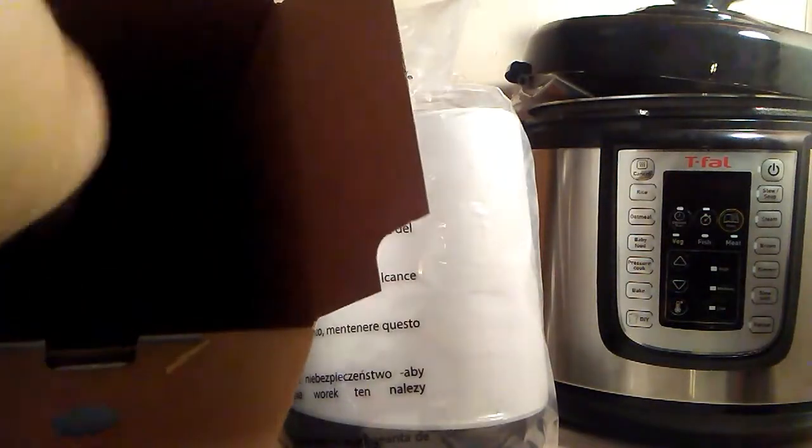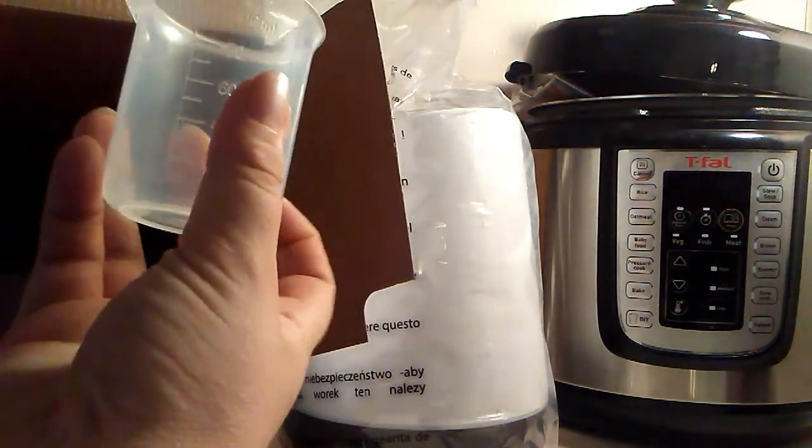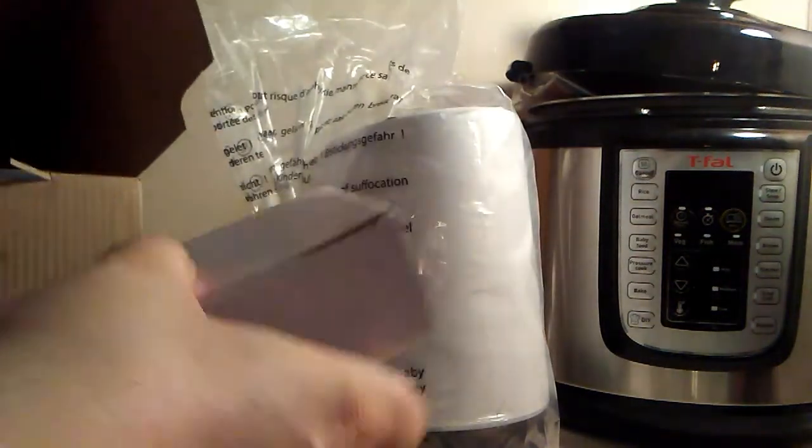Make sure nothing else is in there. There's a measuring cup — 100 milliliters — even though this one's a 500 milliliter, you measure 100 milliliters at a time. And I'm assuming this is the plugin for it.